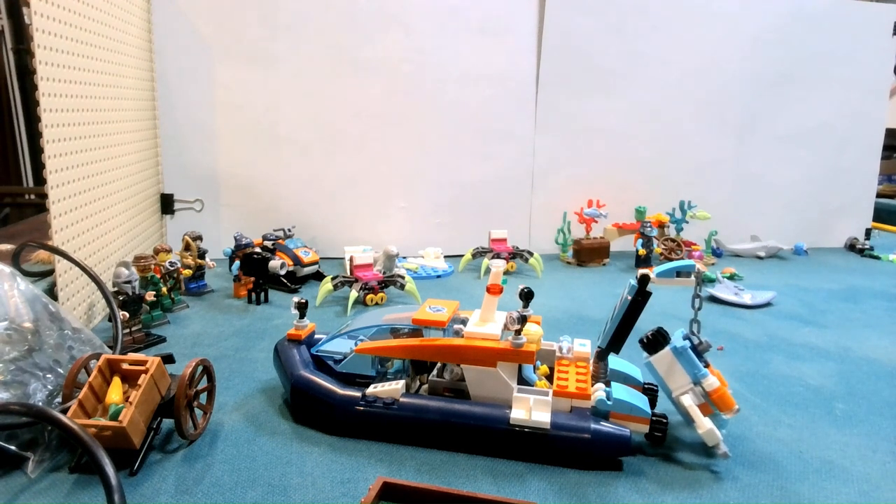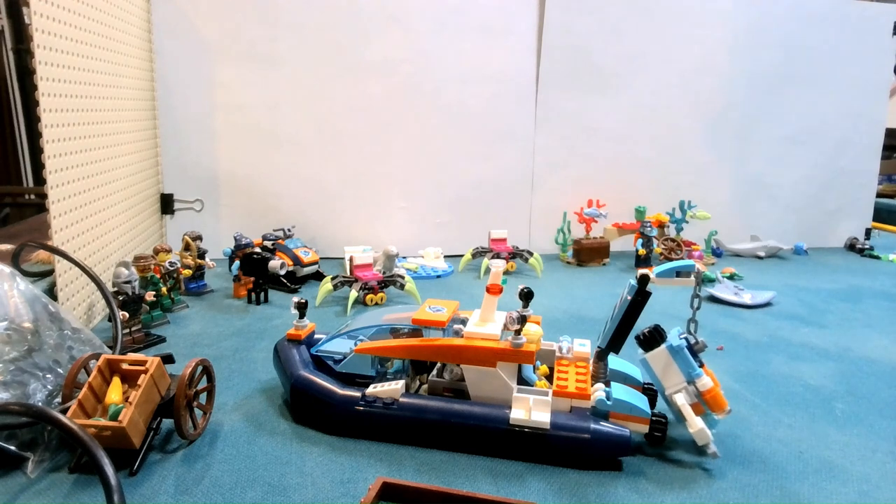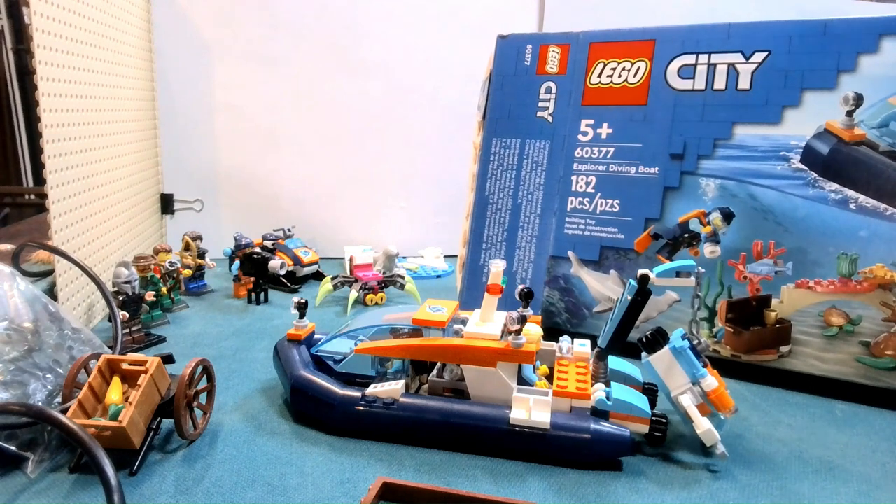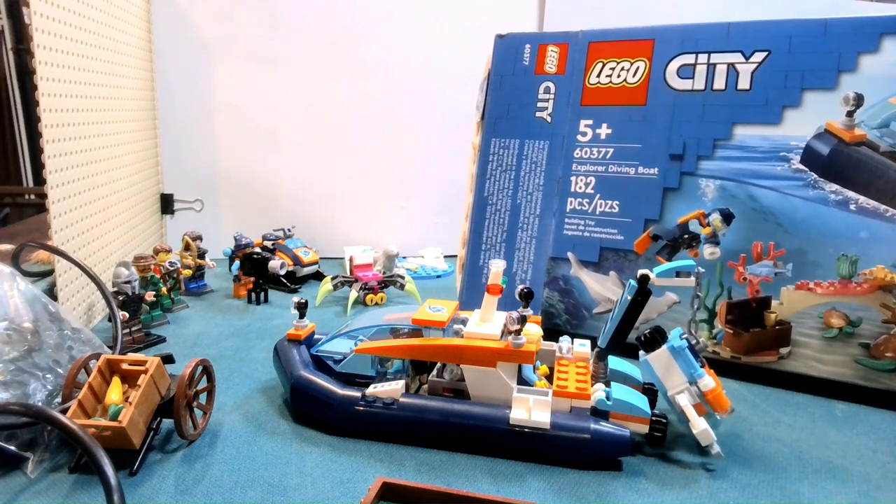Hello everyone and welcome back to Rubble Brick. Today we're going to do a little review. We have set number 60377, the Explorer's Diving Boat.